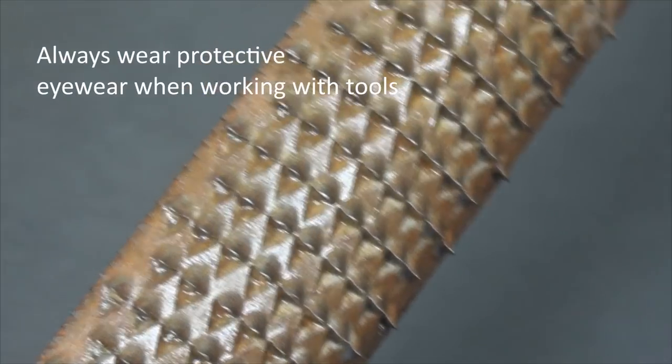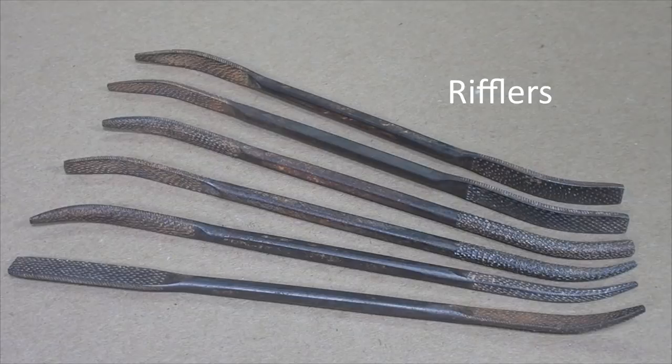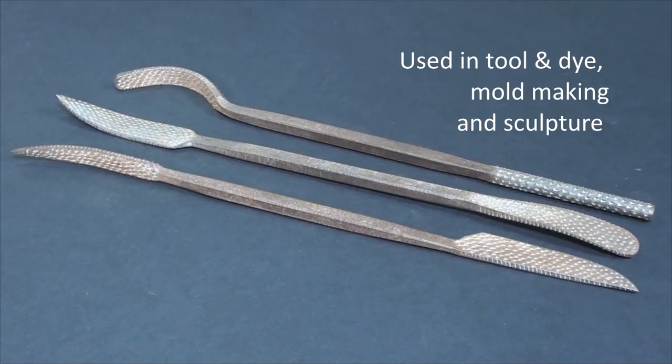A file is a sophisticated rasp, and a riffler is a specialized rasp with ends curved and profiles varied to follow shapes and contours and create detail.